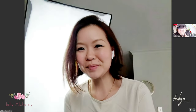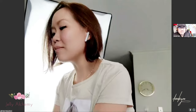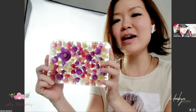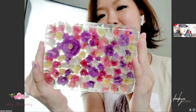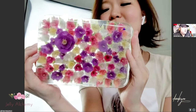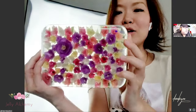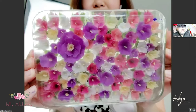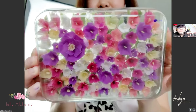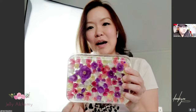Our bed of petunias are done! Are you ready to see it? I've got the bed of petunias over here. That is such a small canvas but it took ages to do that. Wow, there are so many little flowers. The outcome is very pretty though. The effect is really great when you have a whole bed of petunias — you can't just have a couple, you have to have a bed of it.